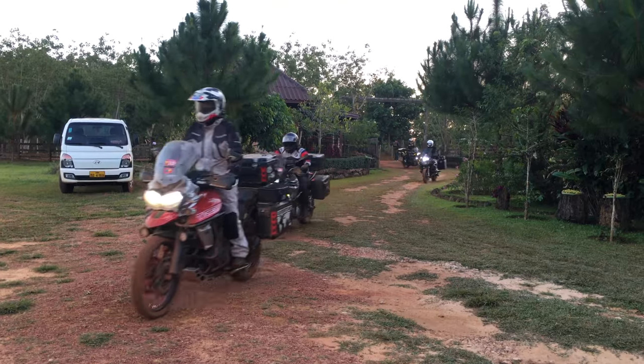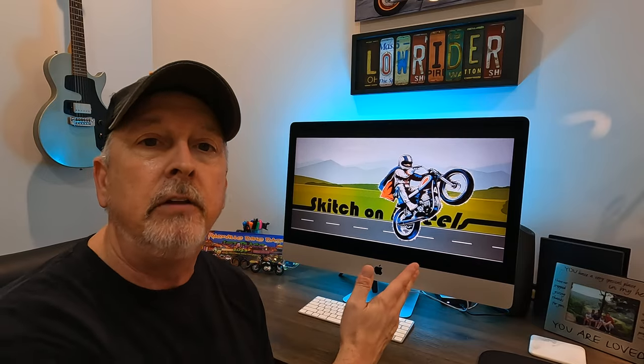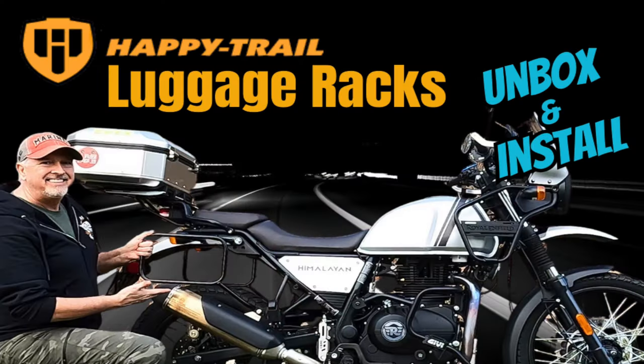Remember, the best luggage is the one that fits your unique needs — not somebody else's, not where you think you'll be in 10 years, but what you're doing this year or next. So after considering all that, I chose the Nelson Rig Hurricane soft bags for the Royal Enfield Himalayan. We're going to unpack them and hook them up on the bike.